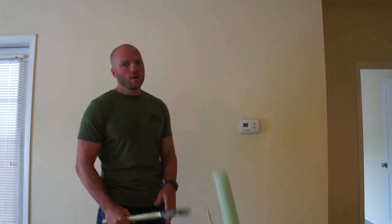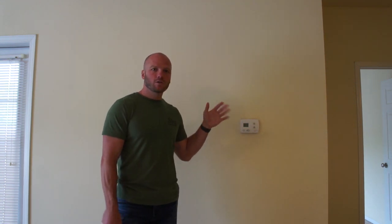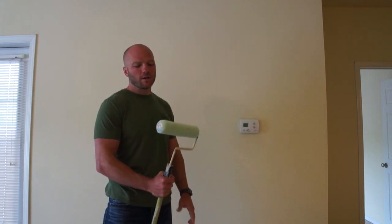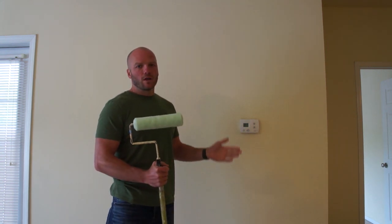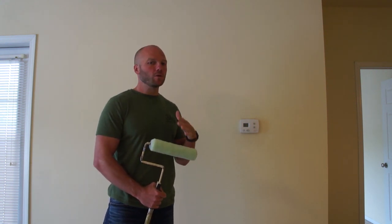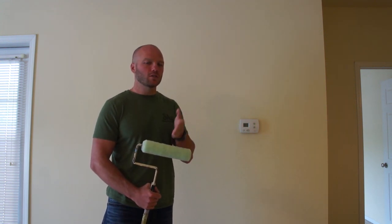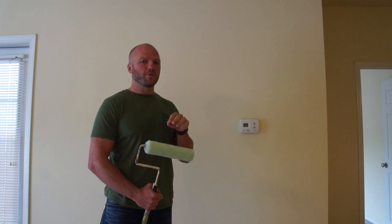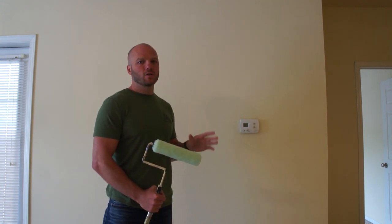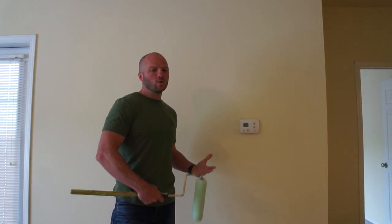One thing that I would recommend to everybody is start with a neutral color — kind of a beige, yellowish beige color. It's light and it's easy to match. You're going to want to buy the same paint every time from the same place. We've been going to Sherwin-Williams, but if you go to any paint store, as long as you're going to the same one every time and getting the same machine to mix the paint, you'll get the exact same blend. That way you can come back and touch up your walls without having to do the whole thing.